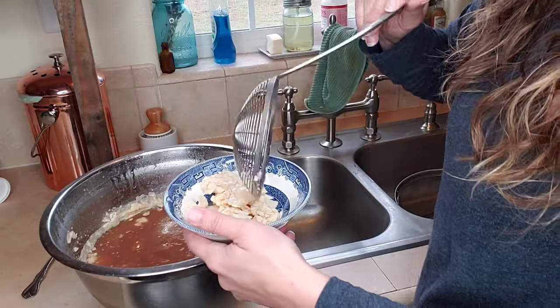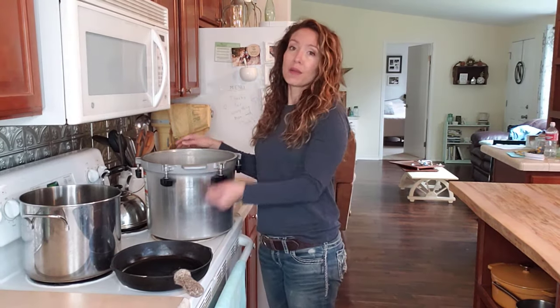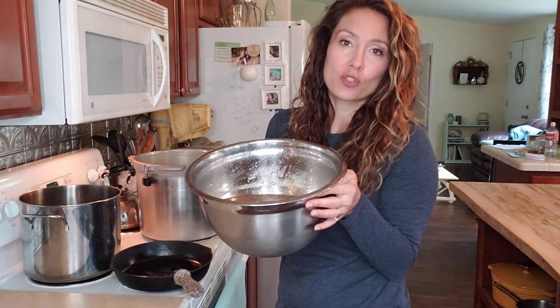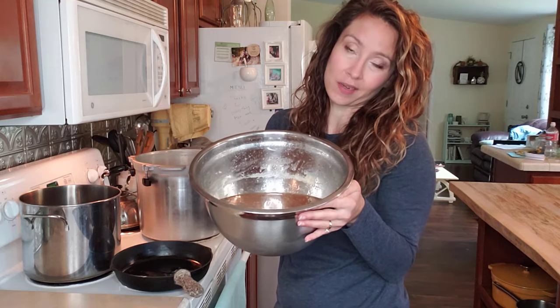If I ever get a dream kitchen it will definitely have a water spigot, but in the meantime I'm just going to go fill this up with two inches of water. Even though this broth is fully cooked, because we've chilled it back down we need to bring it back up to a boil, because that's what all of the tested processing times are based on — the product going into the jars coming right off the boil.